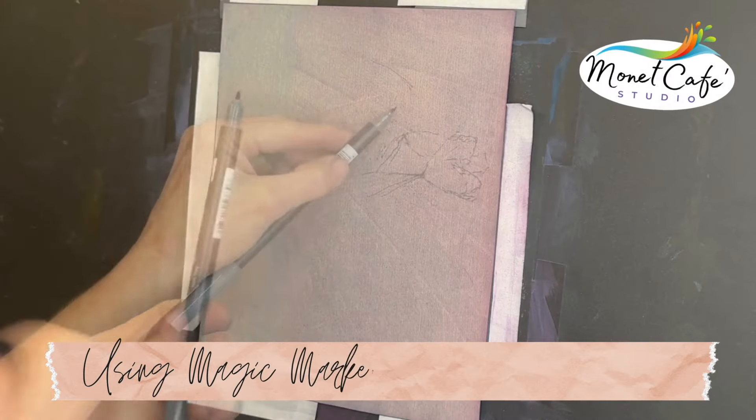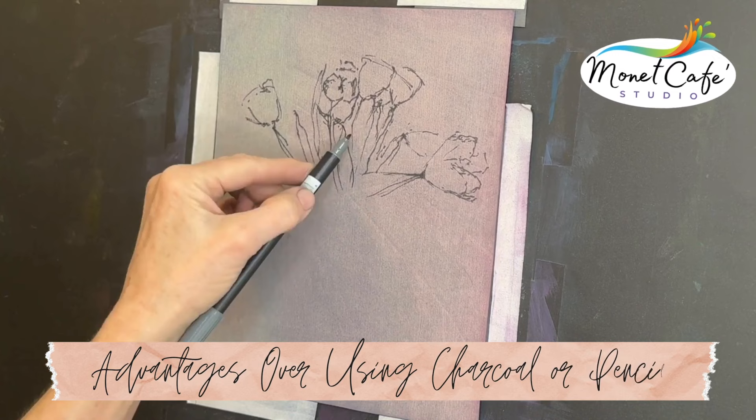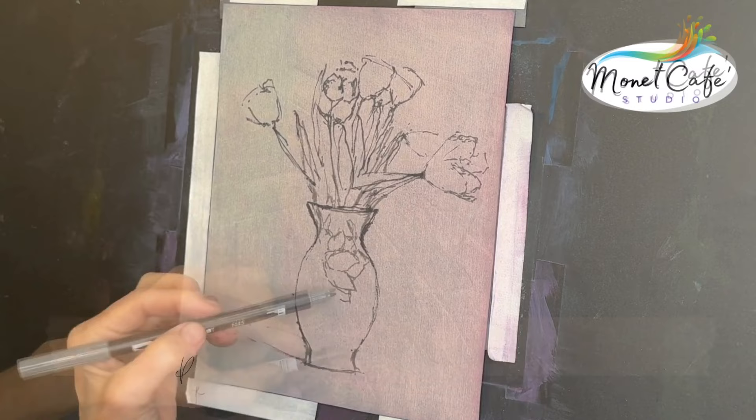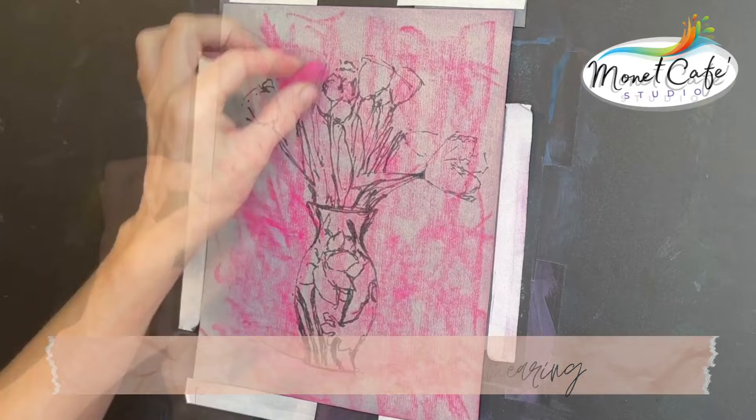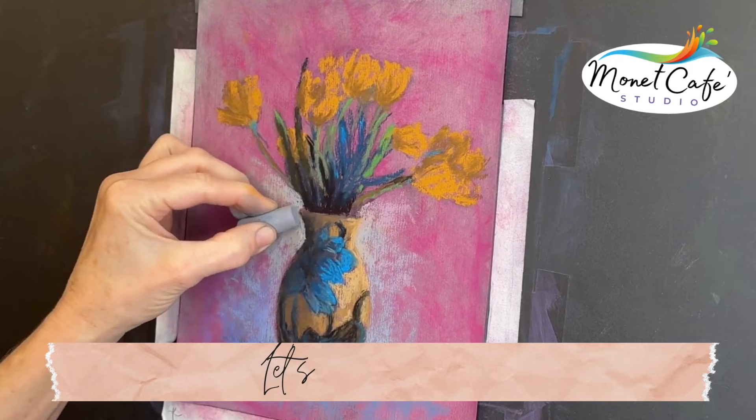Did you know that you can use magic markers with pastel painting? Over the years I've discovered the advantages of doing an initial sketch with a marker versus charcoal or pencil, and I have found it's a permanent solution to the smudging and smearing that often happens with pencil or charcoal. In this lesson you'll discover the benefits of using magic marker with pastel painting as I paint these vibrant tulips in a colorful vase.